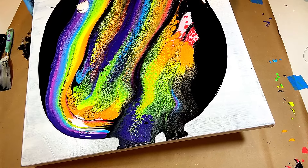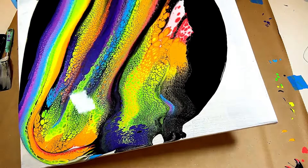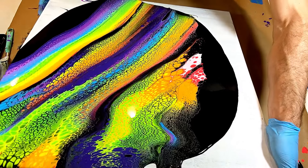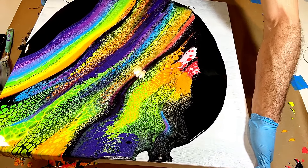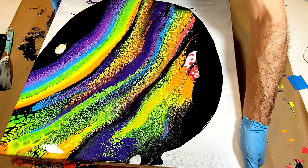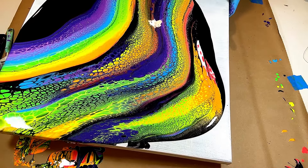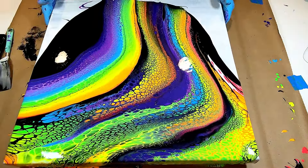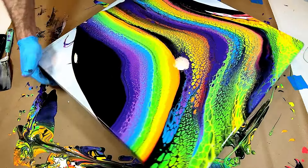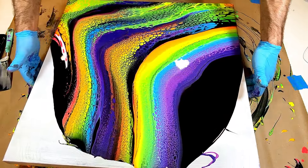Sorry about the light reflections from my lighting here. It's a heavy canvas. Look at those cells spread — so awesome. I think I'm in love with this one.